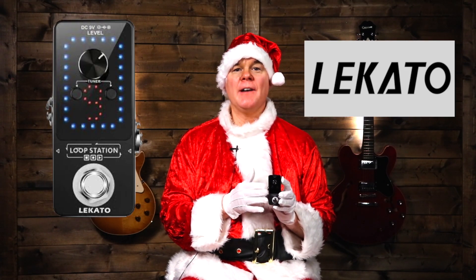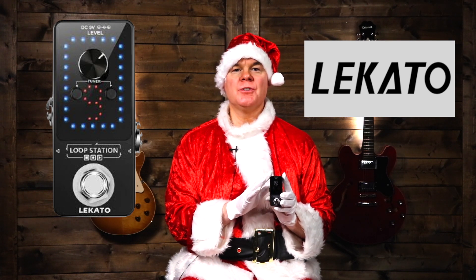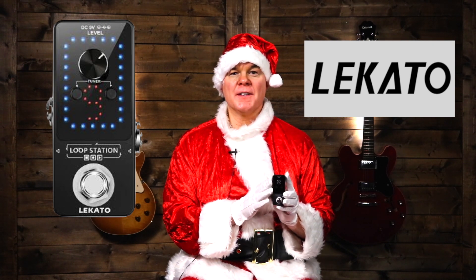The next item is the Lekato looper pedal. I've done a full video on just this pedal — I'll put that link in the description below. This is a fantastic pedal for any guitar player. It enables you to record a sound, loop it, and then play over top of it, and you can record multiple different tracks. It also has a built-in tuner similar to the one we looked at earlier. It's a great pedal, really well made, and at a really good price. Click the link below for the full review.